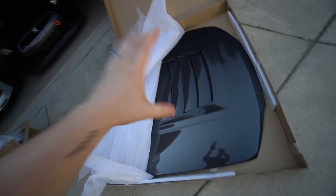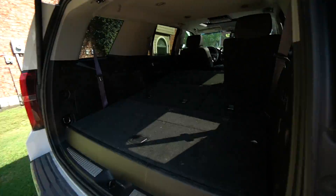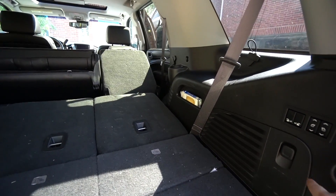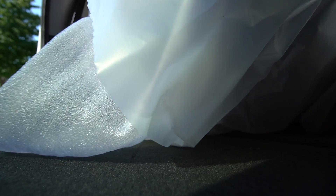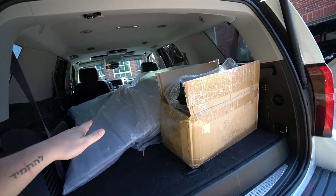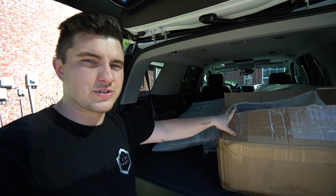I gotta somehow figure out a way to get that thing into here. What a dad move. I used my dad packing the kids for school technique and it seemed to work. I packed the kids in the Tahoe — the children are now in the Tahoe.